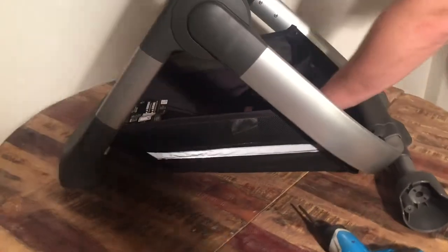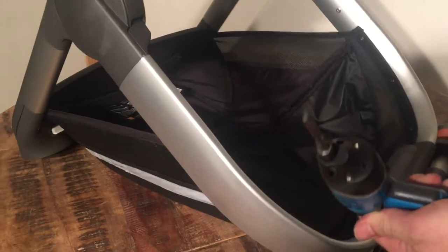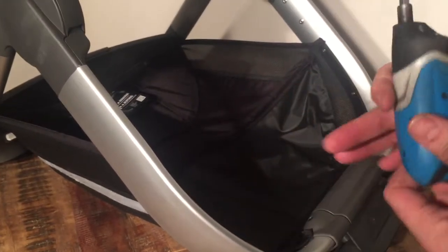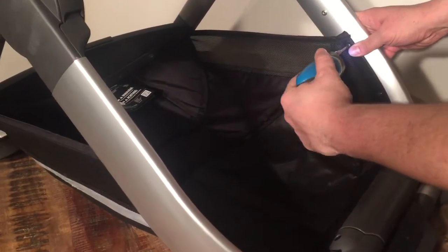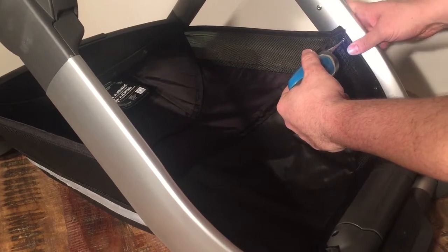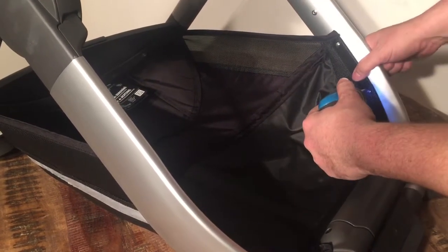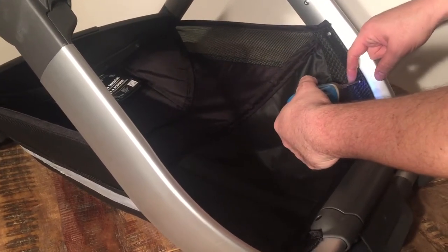First off you can just flip this flap forward so you can easily get to the screws. You're going to need one of these little star head screwdrivers — I believe it's a 20 millimeter — and just start removing these screws. There are six of them in the back and two slightly different ones in the front, but all of them will use the same screwdriver head.